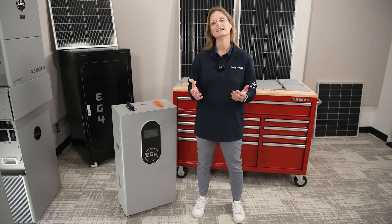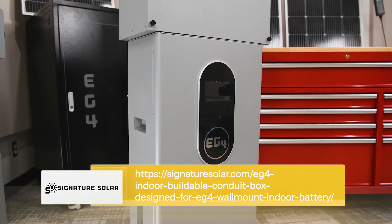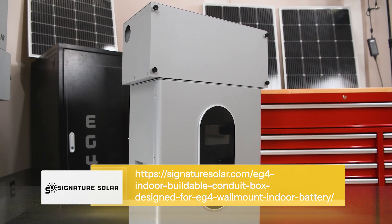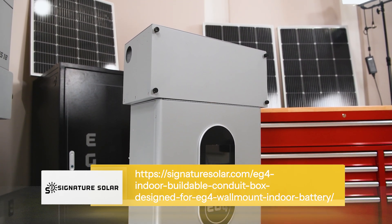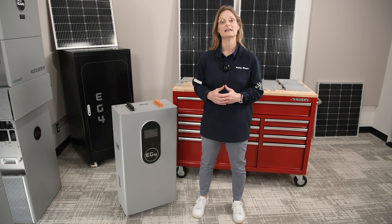Hey, welcome back. I'm Kelly with Signature Solar and today I'm going to show you how to assemble the EG4 buildable conduit box. This box is a direct fit solution when pairing the EG4 indoor wall mount 200 amp hour battery with the EG4 18kpv, 12kpv, and 6000xp inverters.